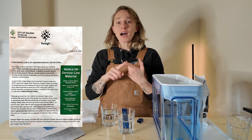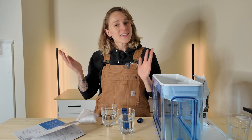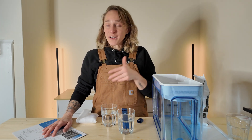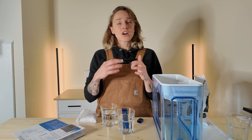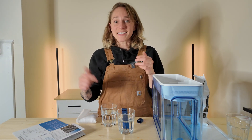I actually sent some water to get tested by the city. They came back with — there was no copper or lead in my water, but there was some unknown substance within my water. I don't know what that means; they didn't say I had to take any action. So I'm hoping I'll be fine. But that's why I got something that will take everything out of the water.